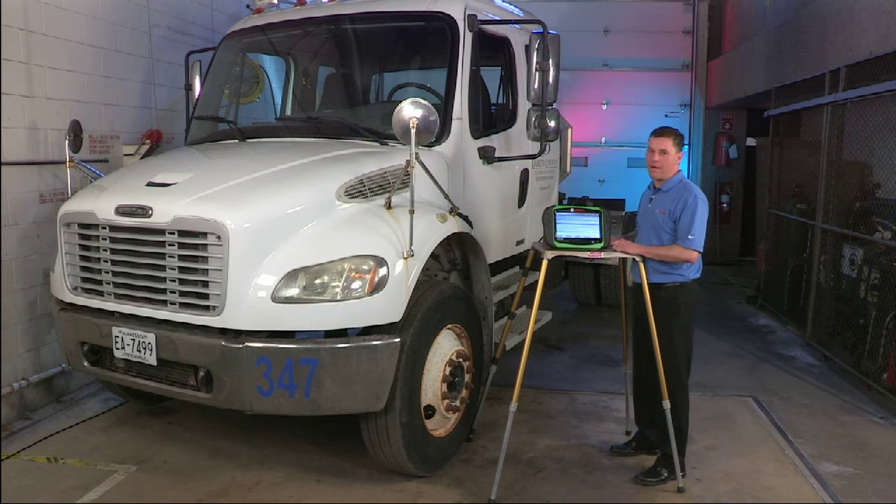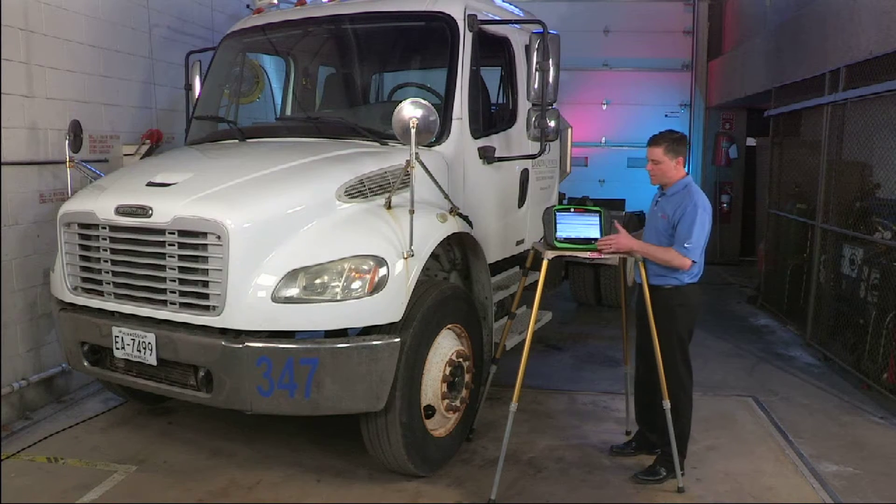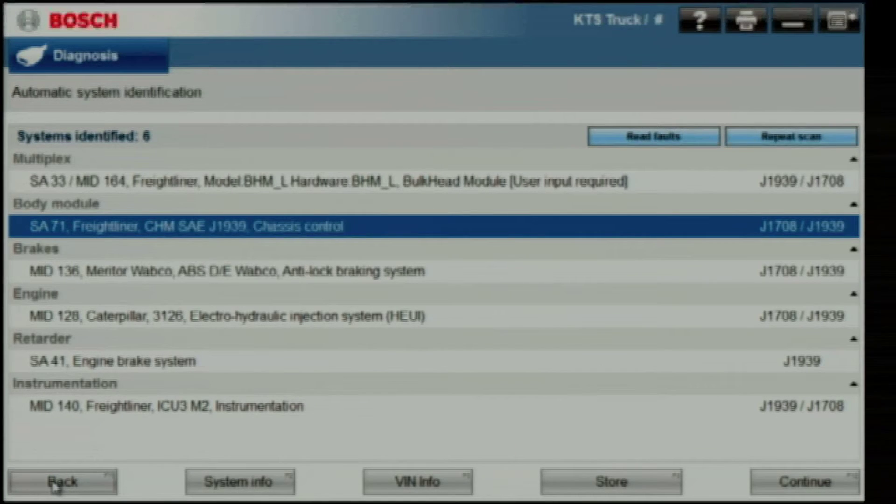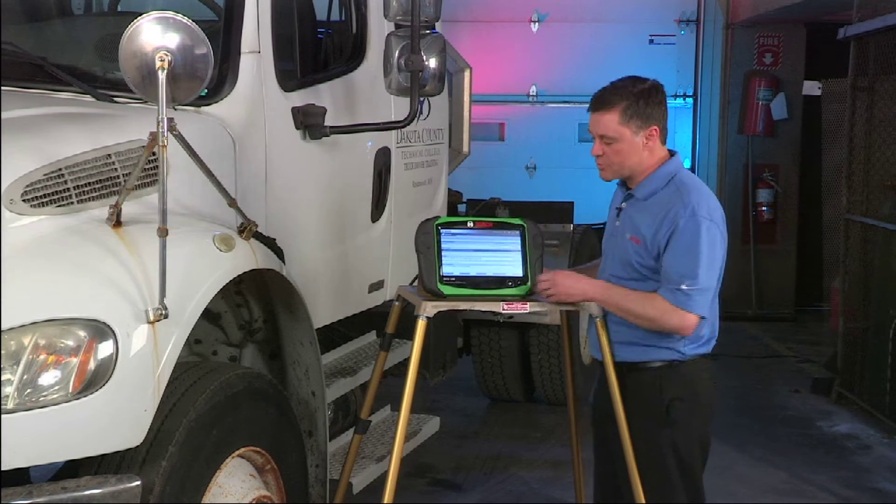I brought in a 2004 model year truck with a Caterpillar engine this time. I wanted to show you something that was just a little bit older and a little bit different than what we'd seen earlier. I did the connect and scan with it and brought up six modules: engine, anti-lock brakes, and some body control stuff. Let's start with the instrument cluster.